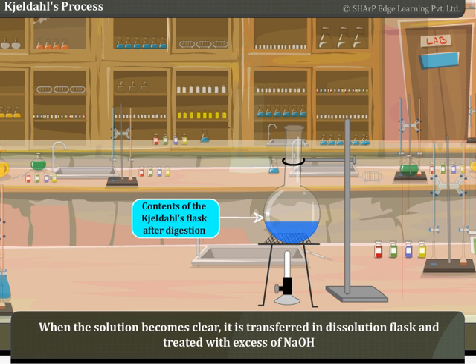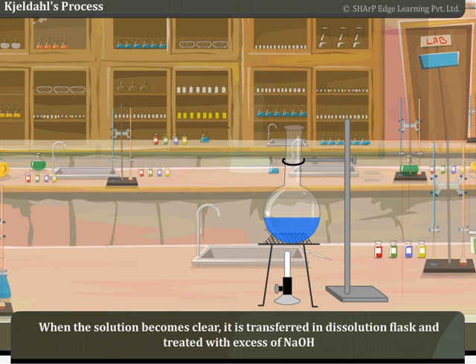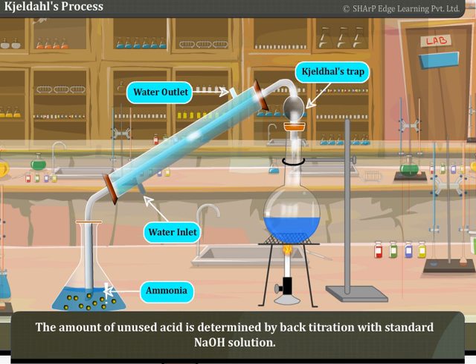When the solution becomes clear, it is transferred into a dissolution flask and treated with excess of NaOH. The liberated ammonia is distilled over and absorbed in a known volume of standard acid solution. The amount of unused acid is determined by back titration with standard NaOH solution.